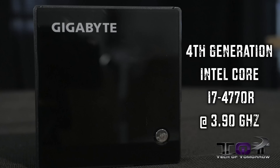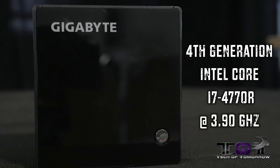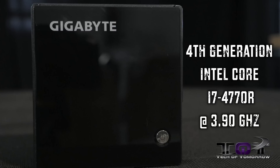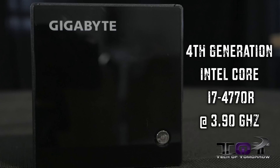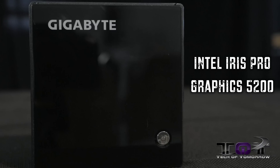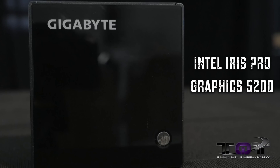The CPU running the Brix Pro is the Intel i7-4770R. This is a quad-core CPU running at 3.9 gigahertz, which is pretty impressive for such a small unit. The graphics are provided by the Intel Iris Pro 5200 graphics chip, which is embedded into the CPU.